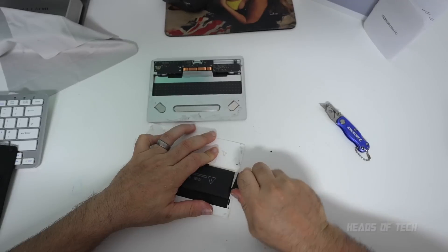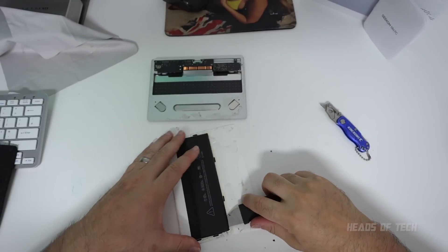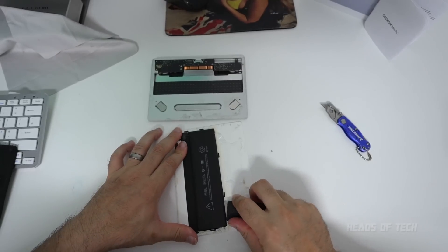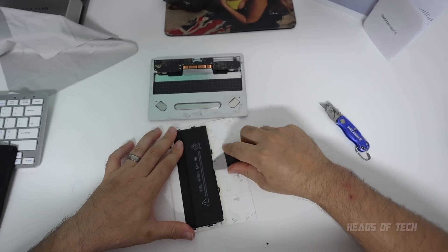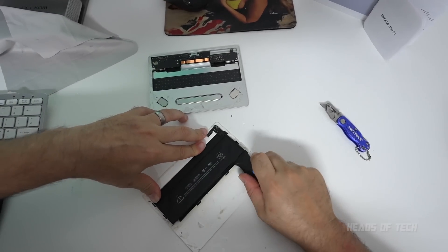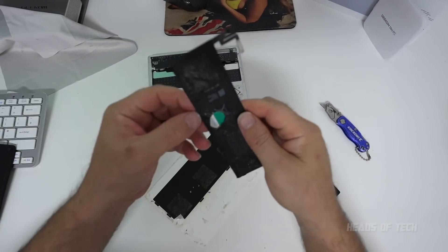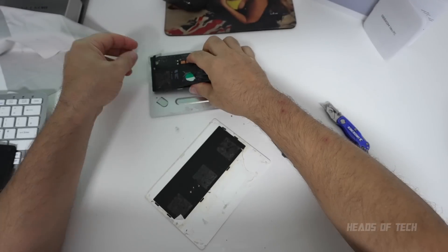I don't know why they use these explosive batteries inside these devices — I don't know why they can't just use double-A or rechargeable ones. But here's what it is: so much glue. There we go, we've got the battery out.